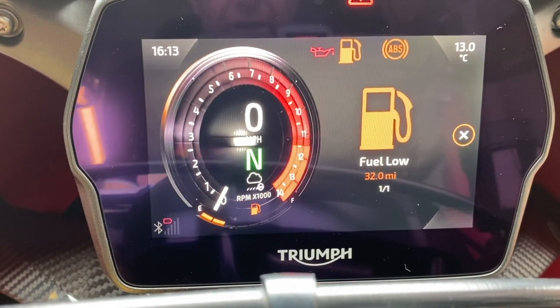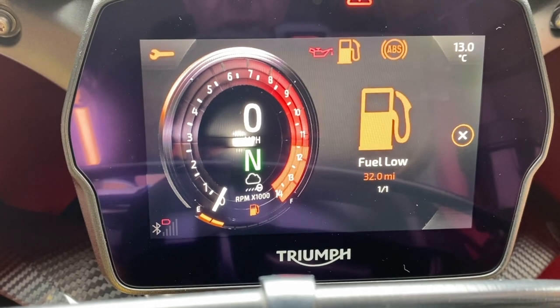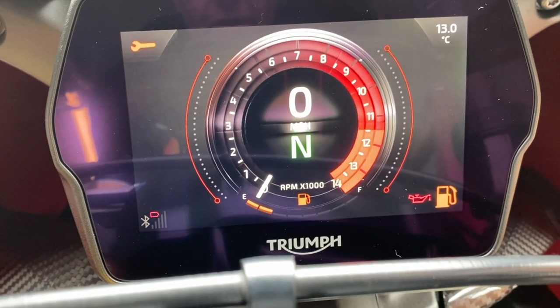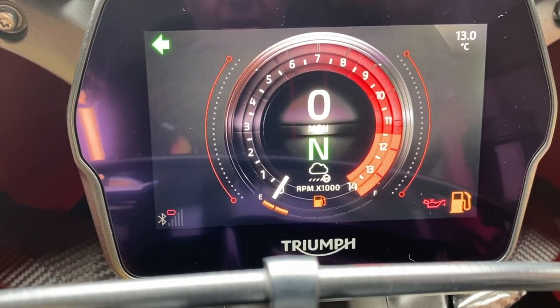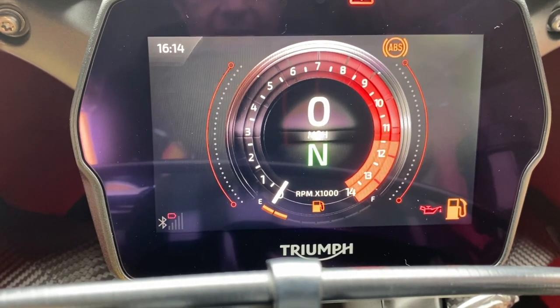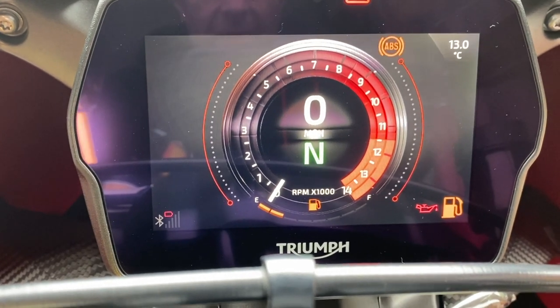Just like the rest of the bike, you've got a beautiful TFT dash. The only bit I'm not over-keen on: when you've got such a big dash and you put the indicators on, it takes out — on the left-hand side — your time, and on the right-hand side your ambient temperature. Look at the size of that dash and they couldn't keep a little space for the indicators. It does make me laugh.